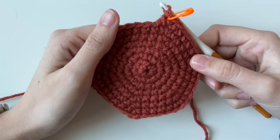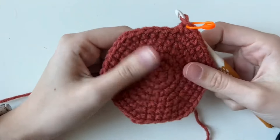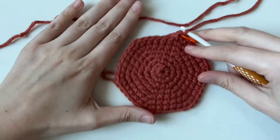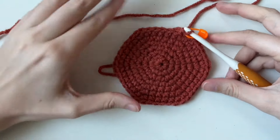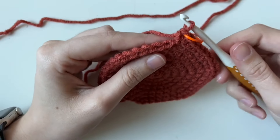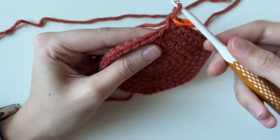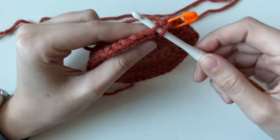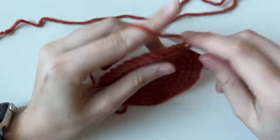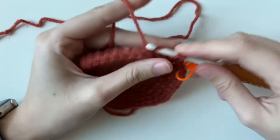We're at the base of the pot now. If yours is a little curved, that's okay — you're still figuring out tension. This pattern is pretty forgiving. Mine's pretty flat, almost like a hexagon because that's where the increases stack. For our next round, we're going to do something called back loop only. Normally you go through both loops — front and back — but for this round we're just going through the back loop. Do that all the way around.